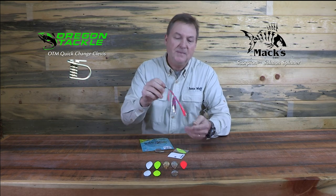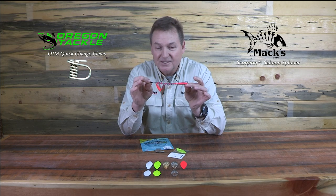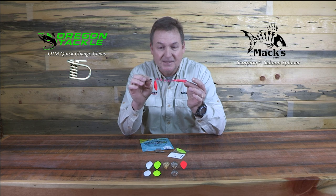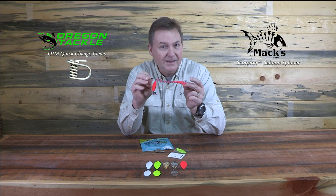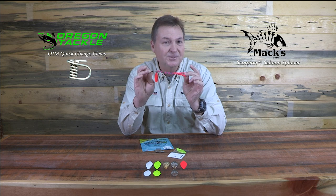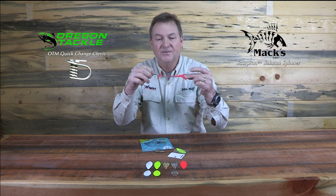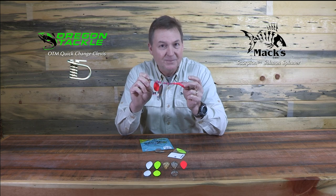I've got these available now at the Angler West website and in the shop here in Woodland, Washington. I encourage you to take a look at these salmon spinners — and they're not just for salmon, so have an open mind about these. They're a very powerful lure, and in the right situation they can be extremely productive. Now that they're available with OTM clevises, you've really got a lure that can put some fish in the boat.